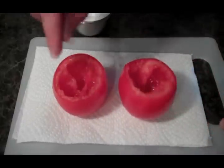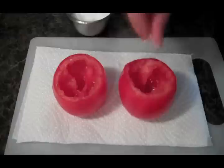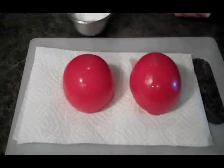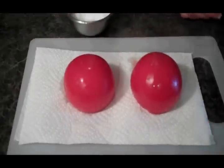We're going to add some salt to the interior, just like that, and we're going to tip those up side down and let them sit for about 10 minutes. That's going to allow a lot more of that moisture to come out of the tomatoes.